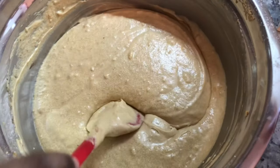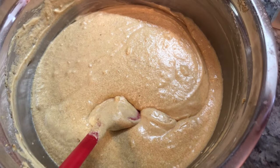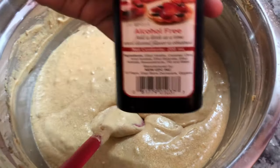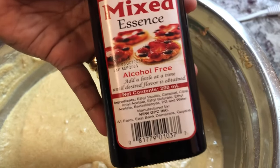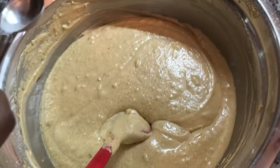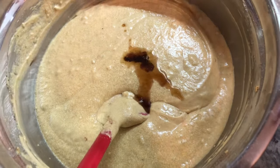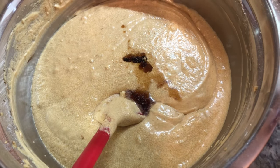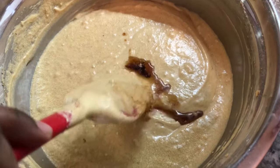The next thing I'm adding is mixed essence. You can use any essence of your choice, but today I'm using mixed essence from Guyana. This is a real Guyanese black cake I'm making today.